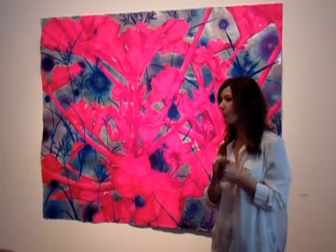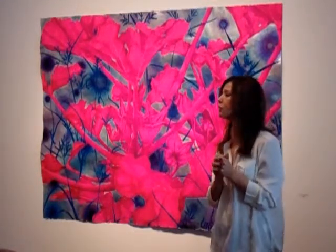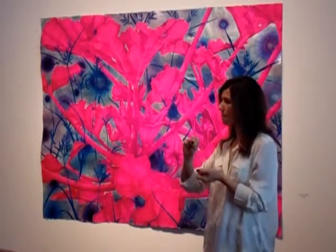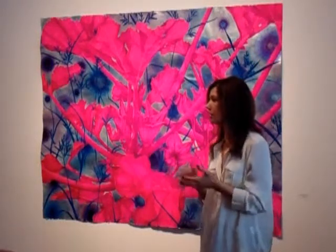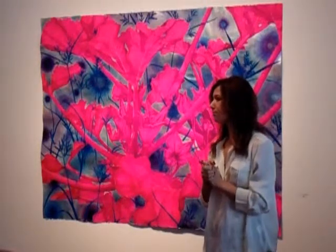How did you figure that out, Sarah? Just research. I didn't like what I was getting when I was working with the hand application. I knew it wasn't something I could do, because it would just ruin the work. Just some research.